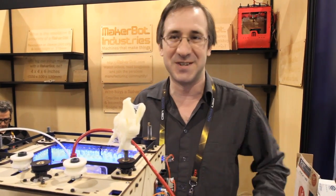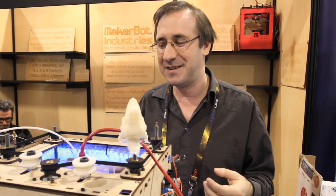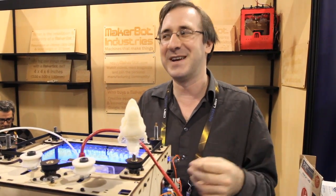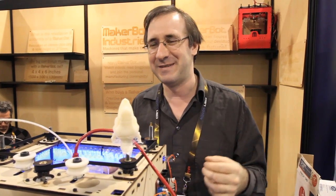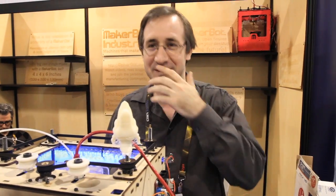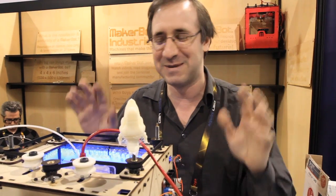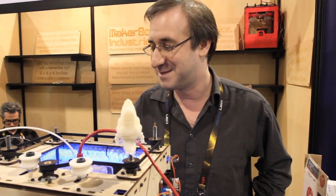The great thing about Thingiverse is it's a sharing site, so you can see what people are doing. This is very much like the early PC revolution — we have no idea what people are going to end up doing with this stuff. You can't go back to Wozniak and try to explain BitTorrent. If there was such a thing as time travel, you'd just confuse Steve Wozniak. So don't confuse Steve Wozniak — that's what I'm saying. He's a nice guy from what I hear. And that's it, that's MakerBot.